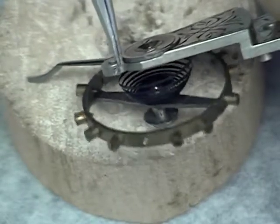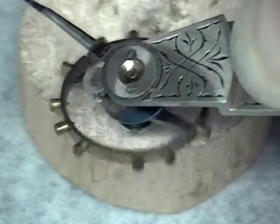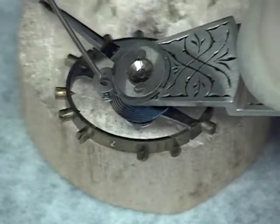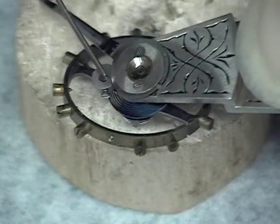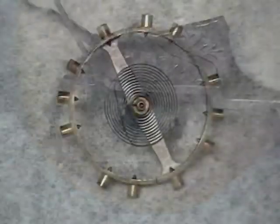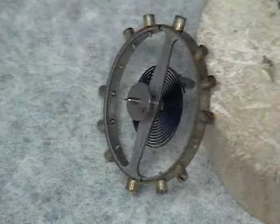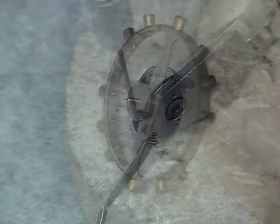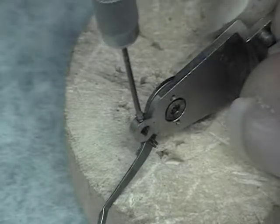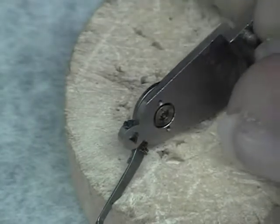To disassemble the balance cock, first locate the hairspring stud screw shown here. Loosen this screw a few turns but do not remove it. Take the point of your tweezers or a small screwdriver and gently press the hairspring stud away from the balance cock. Be sure to tighten this screw back down so it doesn't vibrate out.